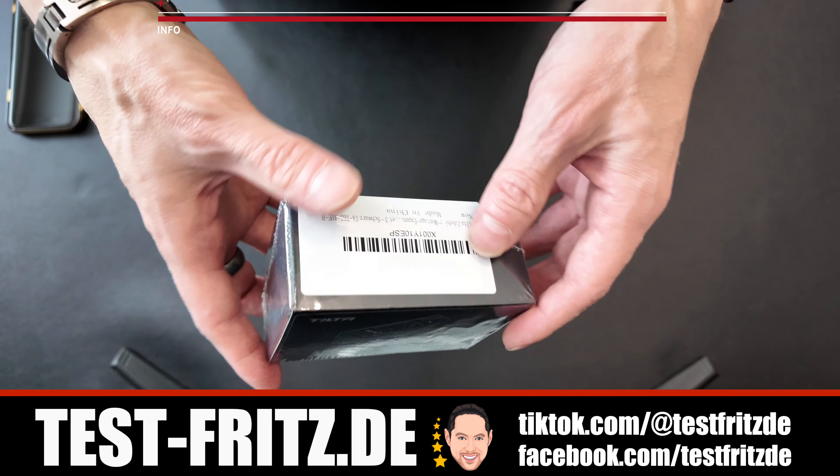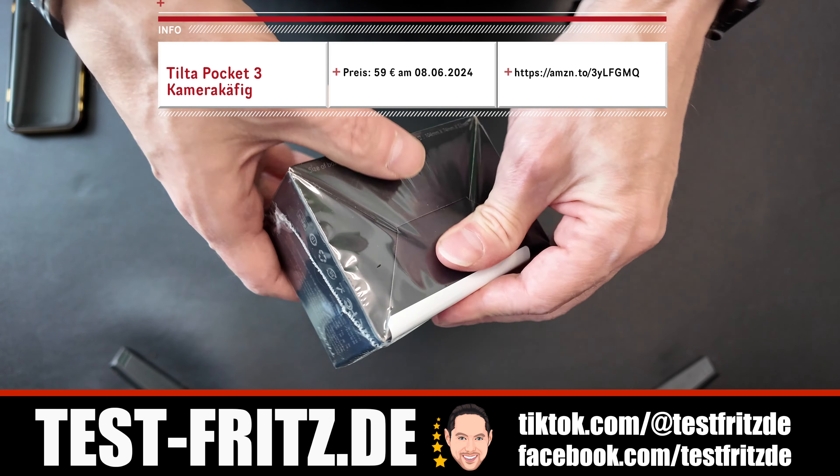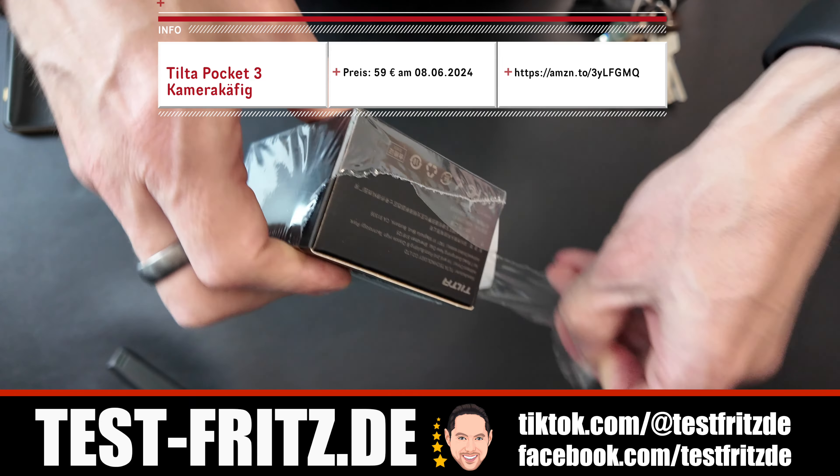Welcome to an unboxing. Diesmal geht es um den Tilta Pocket 3 Erweiterungsadapter. Das ist ein Kamerakäfig für die DJI Pocket 3.